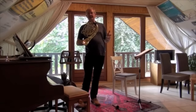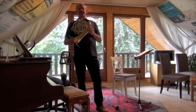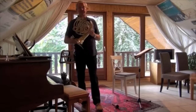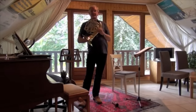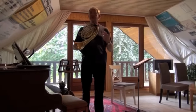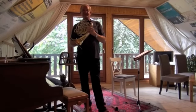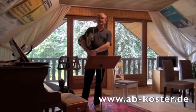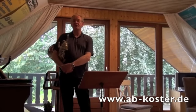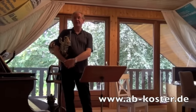The routine covers low notes, lip trills, high notes, and slurs. It is built up from very easy to a little bit more difficult. Try to do it every day — not only during your studies at university, but also when you are already a good horn player in an orchestra. Try to do this your whole life so you keep more and more fit for many years. The score can be found on my website www.up-koster.de and you can download it and we'll go through every exercise.